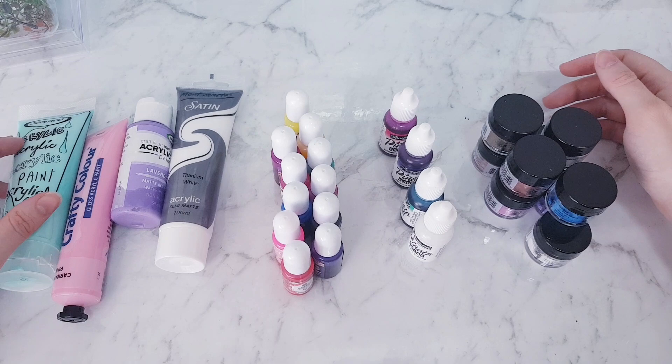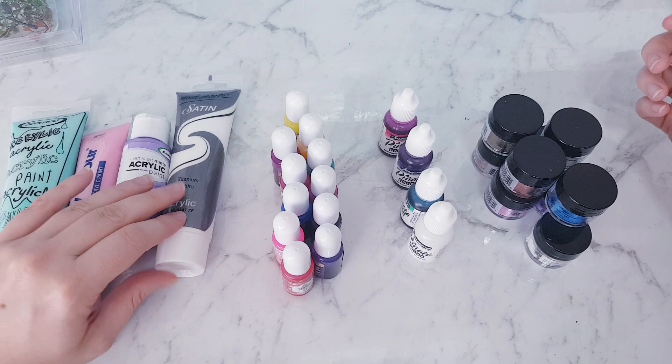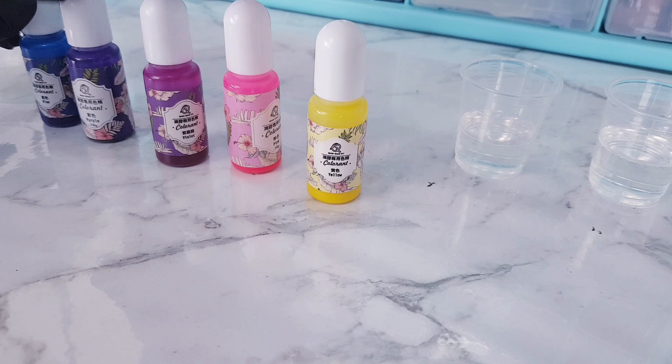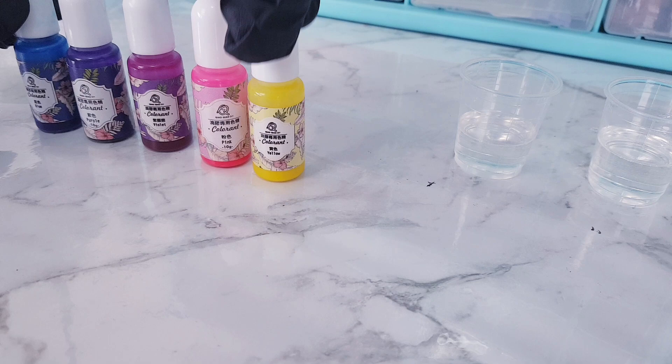For now, this is what I use. What I'm going to do is use each of the materials in different ways and show you how to mix them into the resin and how to use them with the resin. I'm going to start off with using the pigment inks — the acrylic pigment inks.